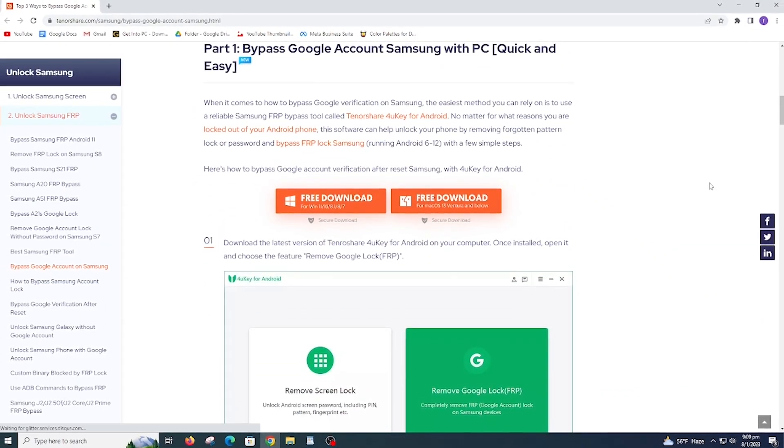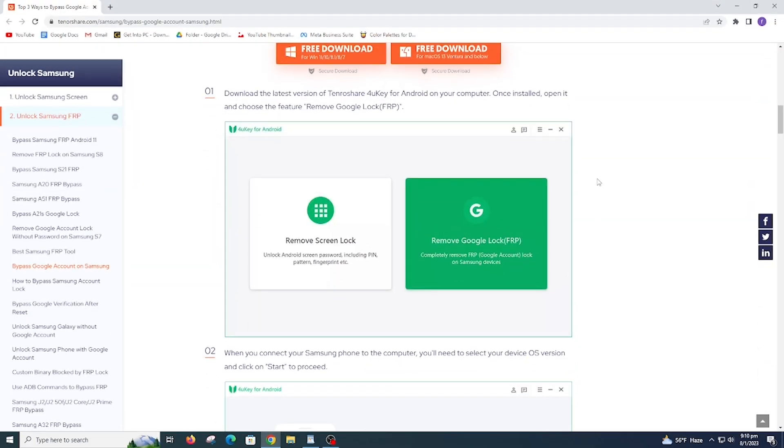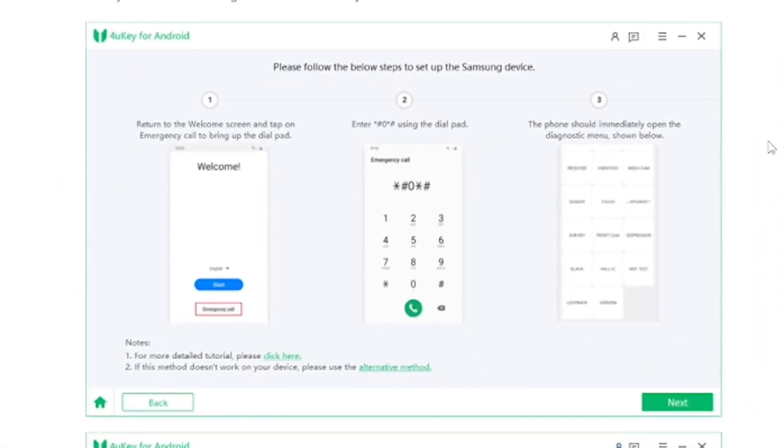Download the latest version of Tenorshare 4uKey for Android on your computer. The link is already added in the description. Install and open it. Now choose 'Remove Google Account' and connect your phone. Choose your Android version and click Start.